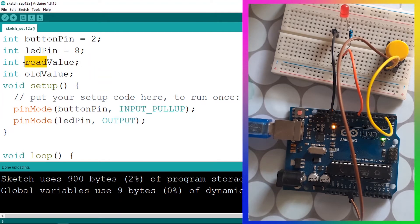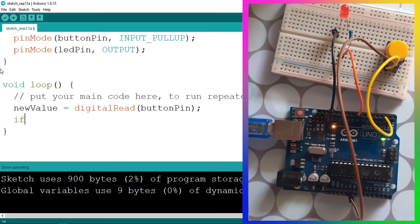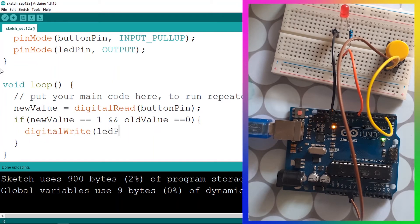Let's rename readValue to newValue and add another variable called oldValue. We can check: if newValue equals one AND oldValue equals zero, that means we have pressed the push button. In that case we turn the LED on using digitalWrite with ledPin then HIGH. This is the AND operator — it returns true when both conditions are true, so newValue equals one at the same time that oldValue equals zero.